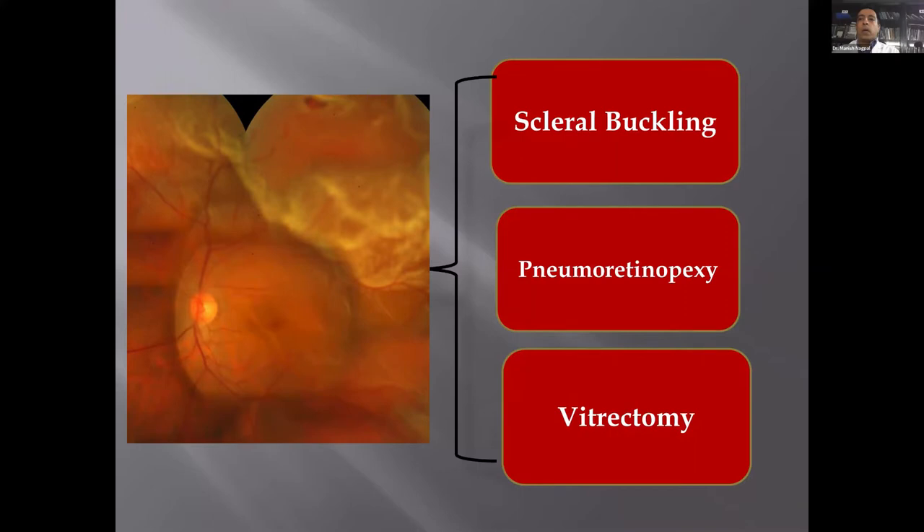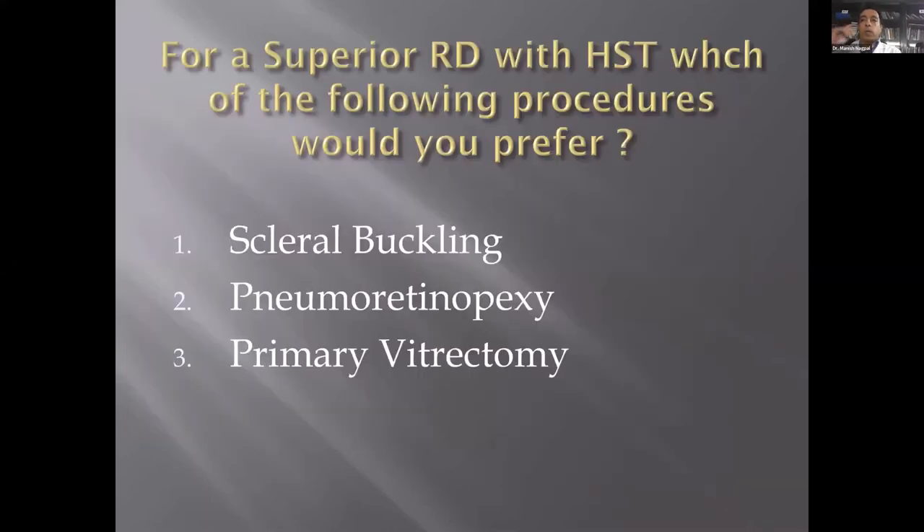The most popular procedure now is a primary vitrectomy. Scleral buckling works very well for certain kinds of detachments. Pneumatic retinopexy has not been that successful over the years, though certain classic single superior tears do quite well with pneumatic retinopexy also.